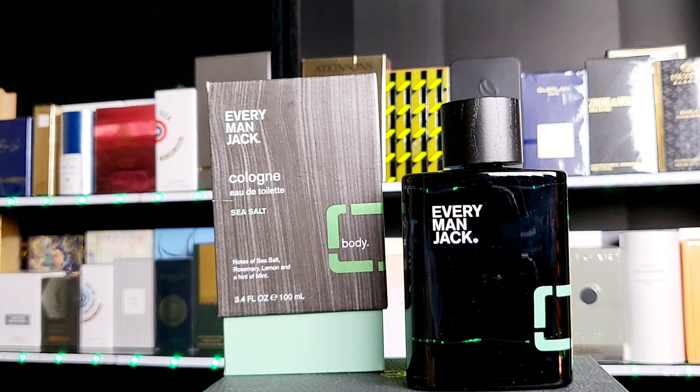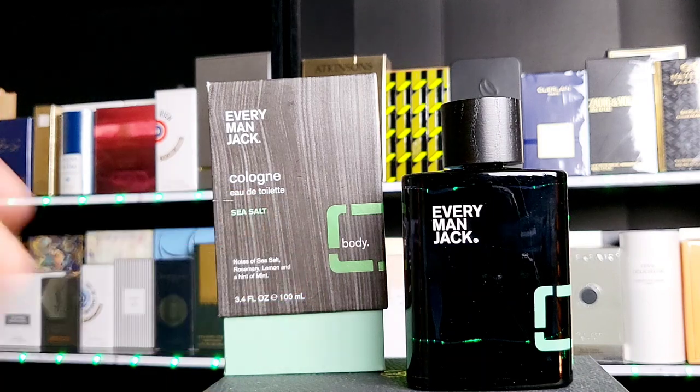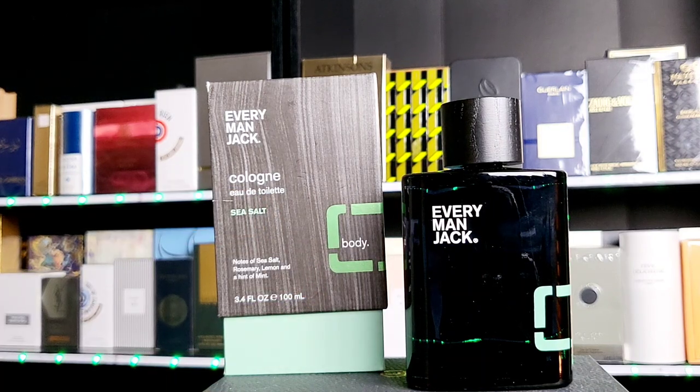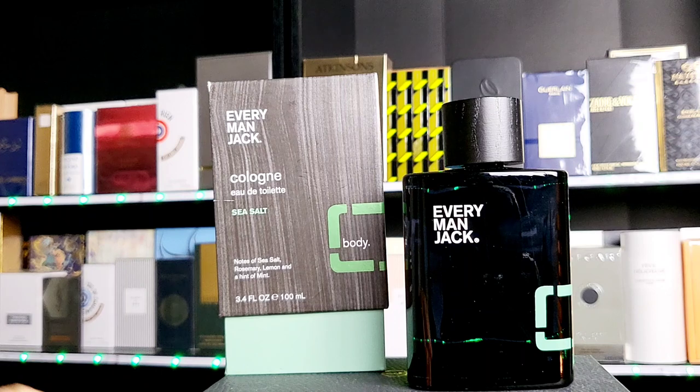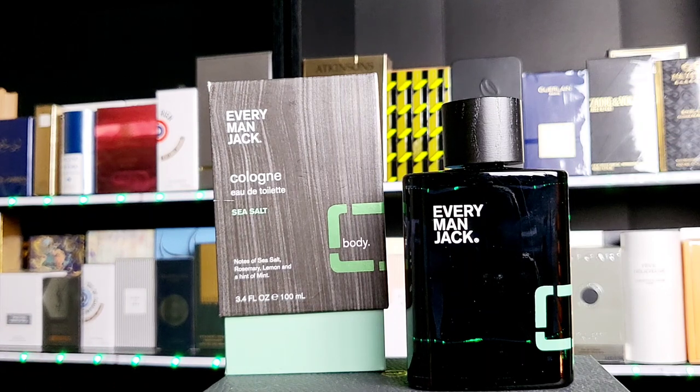Sometimes sea salty notes that are too heavy on the salt are a little hard to wear in hot weather — as if you went to the beach, swam in the ocean, and the sea salt stuck to your skin while the sun is shining on you and you're warming up. It's a little uncomfortable. So too heavy with sea salt would do that. But this one the salt is very light. The marine note is about 50%, the saltiness about 10%, the floral about 10%, and the citrus about 10%. There are probably other ingredients too. The sea salt is only about 10% of the whole scent, so don't worry — it's not going to annoy you in high heat. This will work well in high heat.